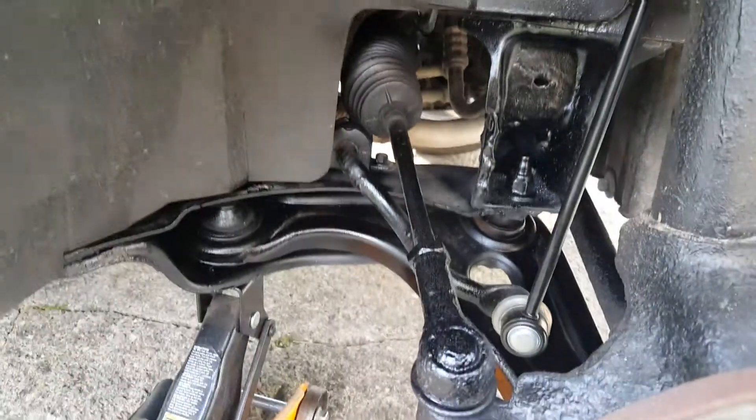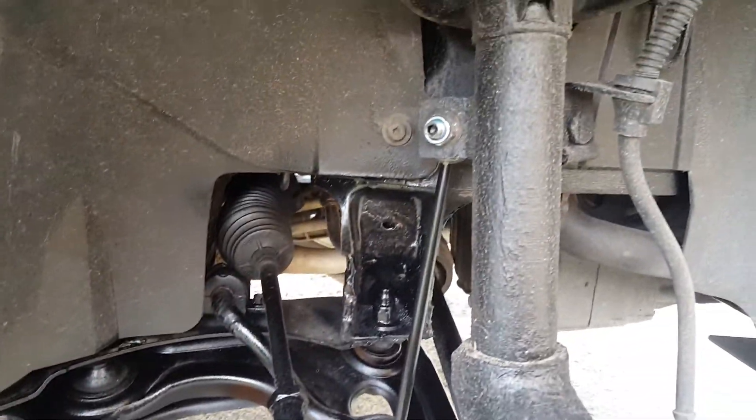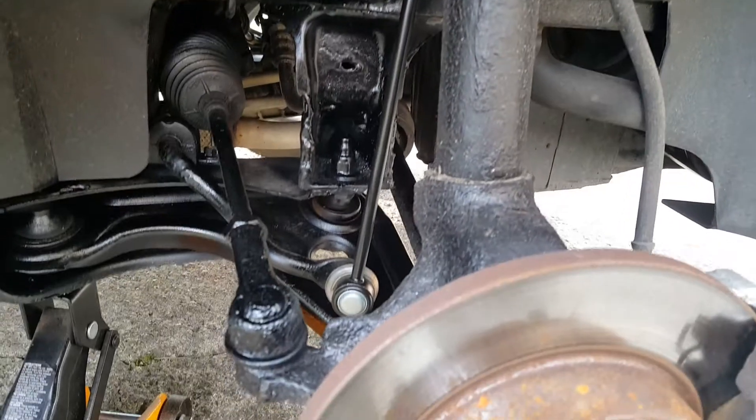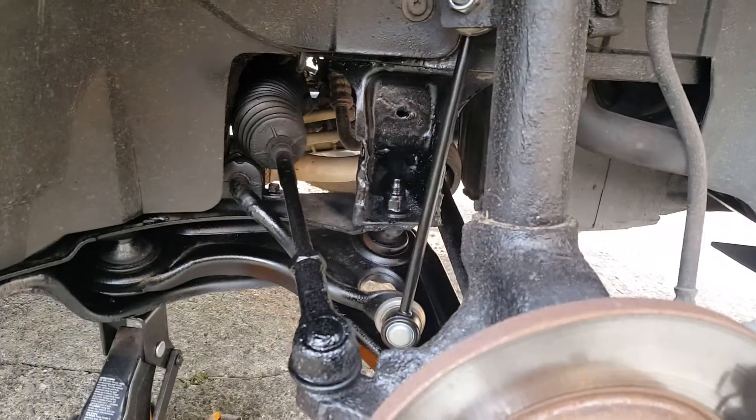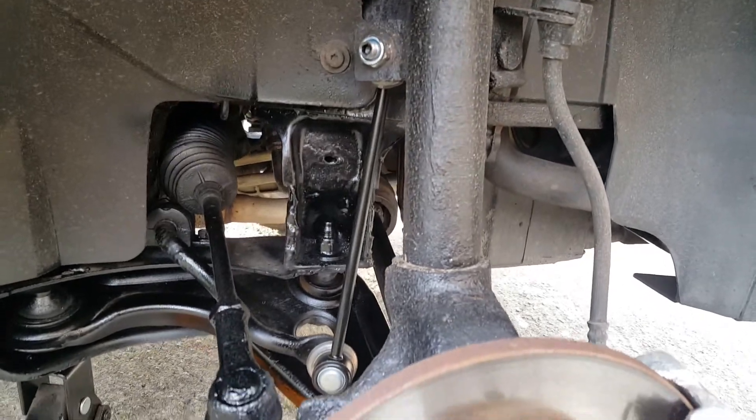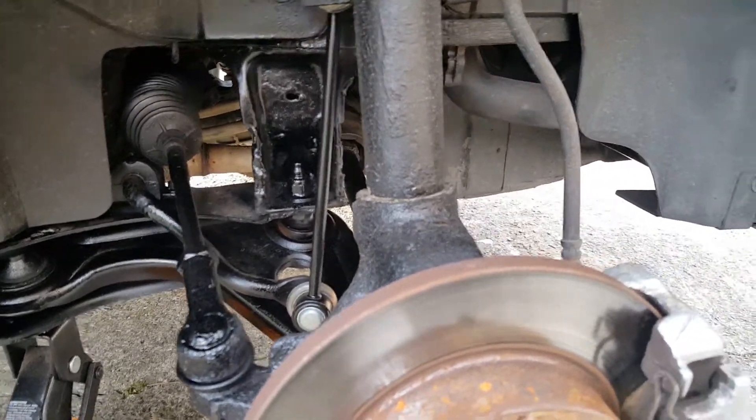So that's all been replaced now, all brand new. You can get these parts off eBay. I think altogether with the two links and the bushes, it was just under 12 quid. Freaking cheap, can't argue with that.